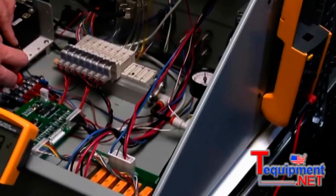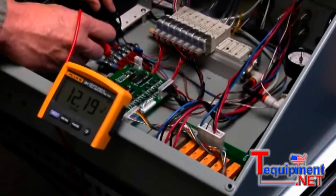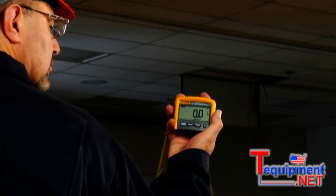The display module on the 233 is removable, which allows you to be in two places at once. It's great when you need a second pair of hands to make a measurement in a hard to reach area, or when you need to flip a switch that's just out of reach.